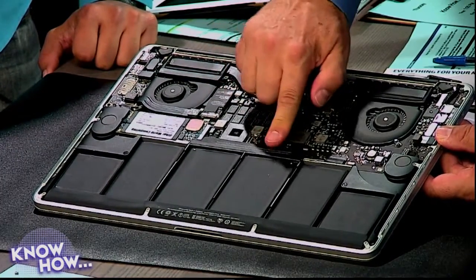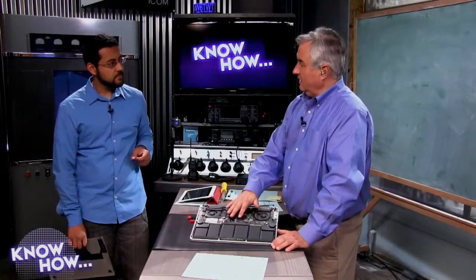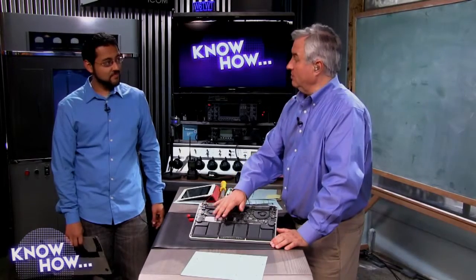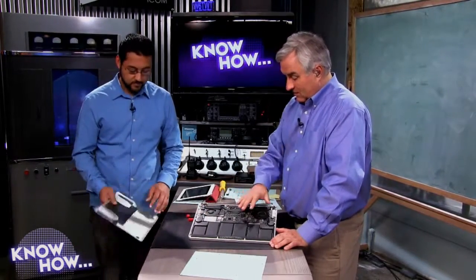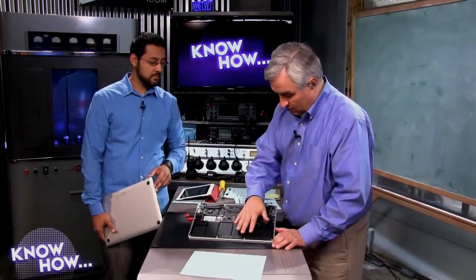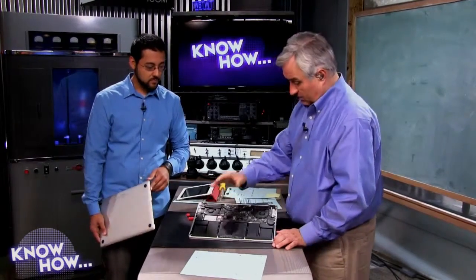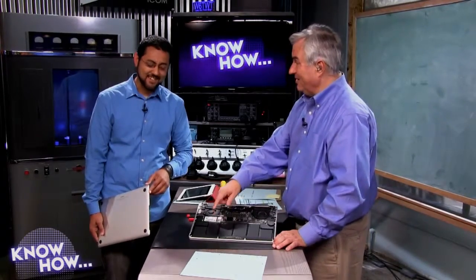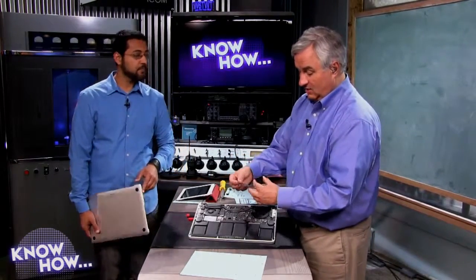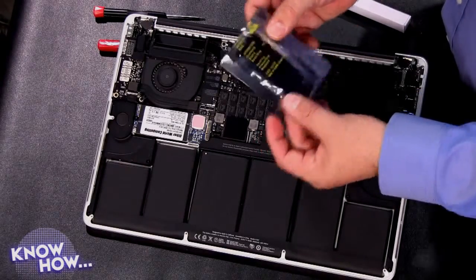Technically you are voiding your warranty by doing this, but I don't think there's any way for Apple to know you've replaced the hard drive. Just make sure you take the new hard drive out before putting the old one back. That's why you want to save the old drive — store it in the anti-static bag, which really does protect it from static discharge.